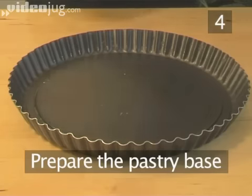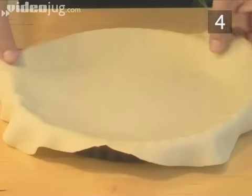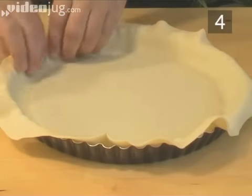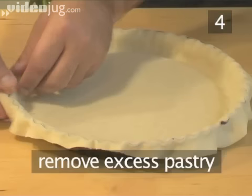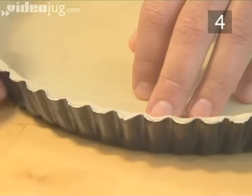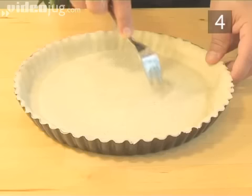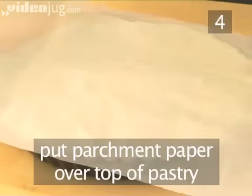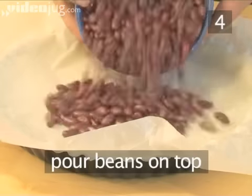Step 4. Prepare the pastry base. Gently lay the pastry crust onto the pie mould and carefully press it down to form the shape of a pie. Then remove any excess pastry from the edges. Now using a fork, lightly jab the bottom of the base various times. This will prevent the pastry from rising.